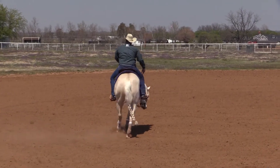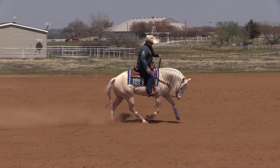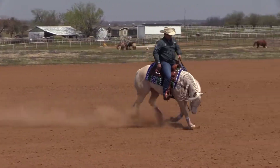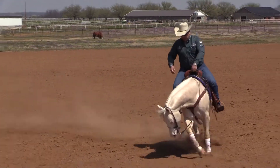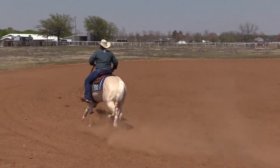I lope. I always start on the regular circle. I want my horse to be relaxed and connected with me before I do any of those things.